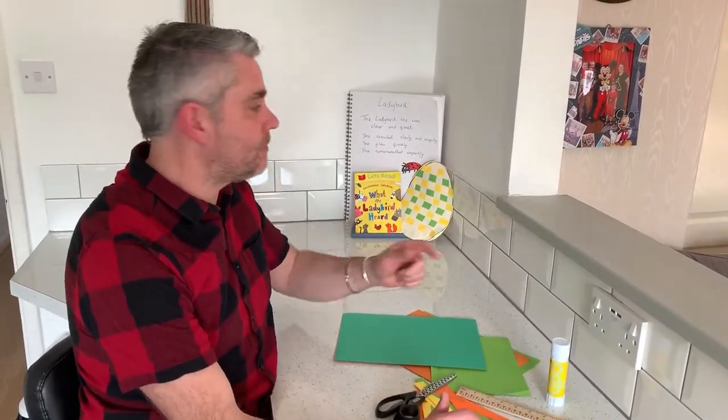Hello everyone and welcome back to Homeschooling HQ. I hope you had great fun making your egg yesterday. Today's craft activity, we're going to make an Easter basket.